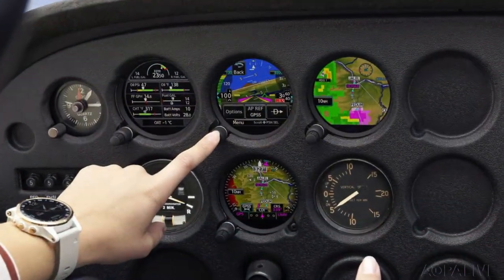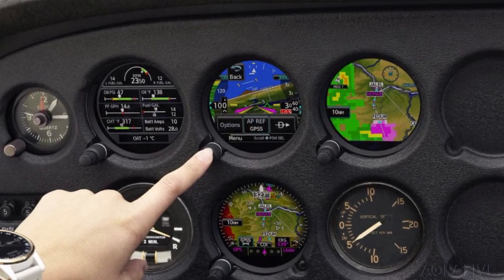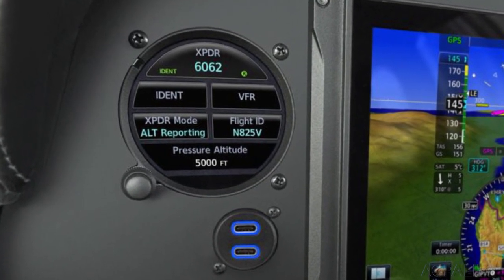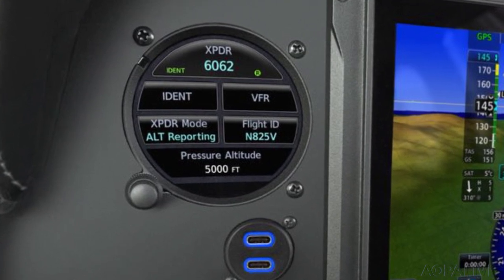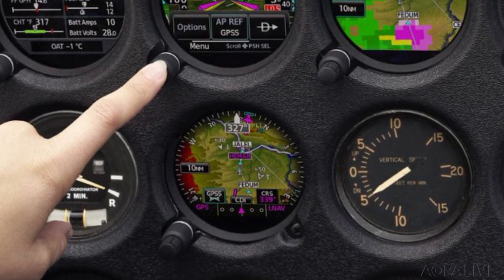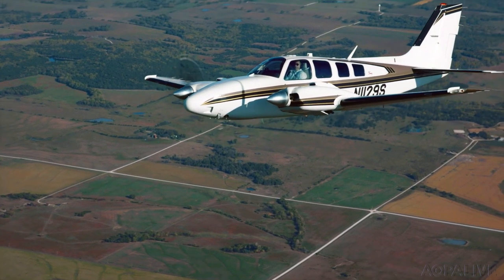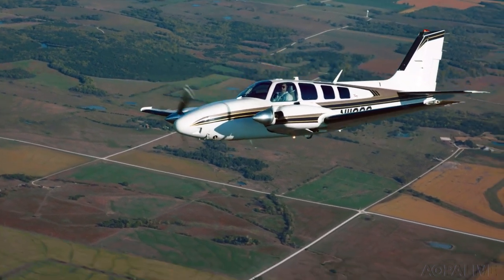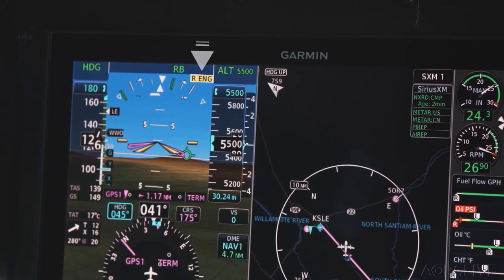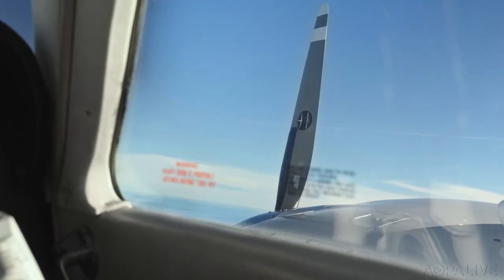Garmin has added some new tricks to the GI-275 electronic flight instrument. You can now control various Garmin transponders directly from the 275, including Squawk Code and IDENT. Garmin also made it easier to switch between GPS steering and heading modes when interfaced with some third-party autopilots. Garmin also touted its smart rudder bias, available on the GFC-600 digital autopilot for select piston twin-engine aircraft — it can detect an engine failure, apply the correct flight control inputs, and light up an alert to show the pilot which engine has failed.